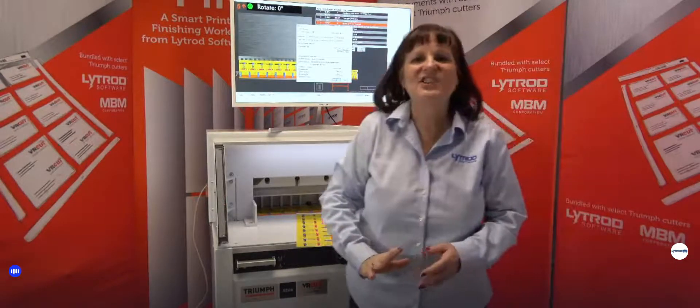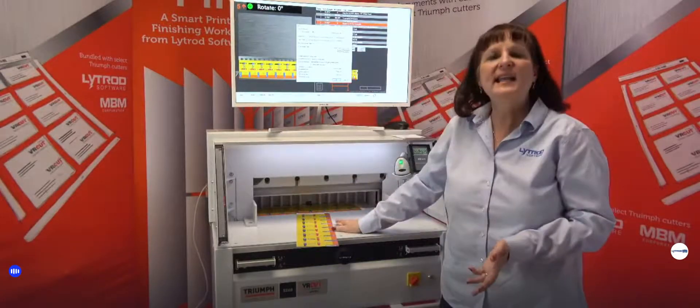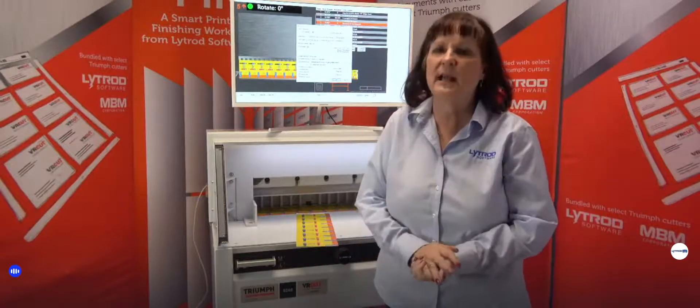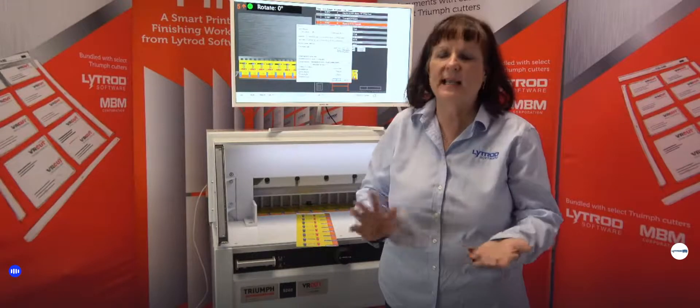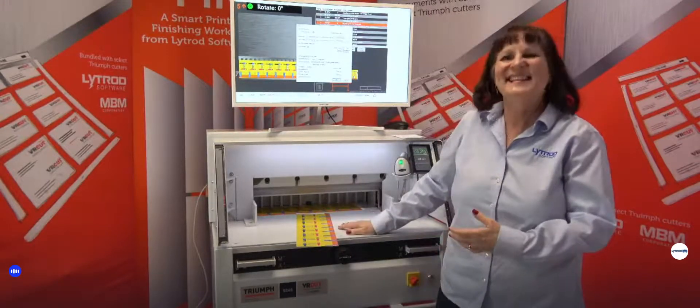We hope you've enjoyed this session on VRCut Ready Triumph Cutting. We encourage you to look at other sessions on the LightRot Live site to learn more about the AeroCut series, our IntelliCut software, and the Triumph series cutters. Thank you very much.